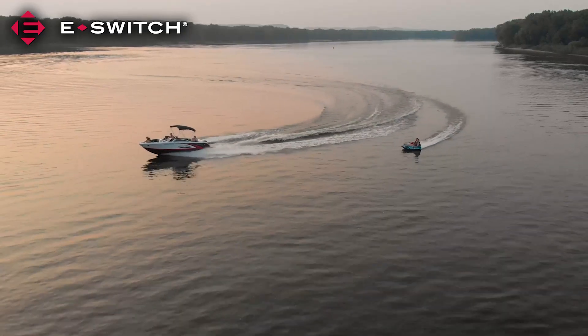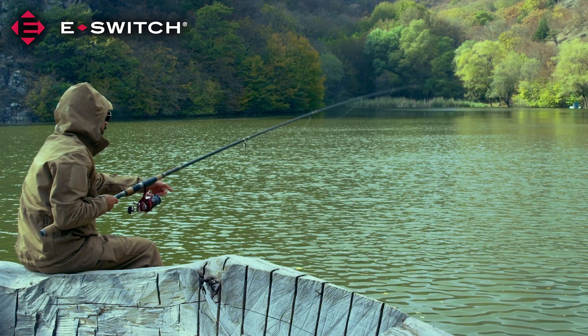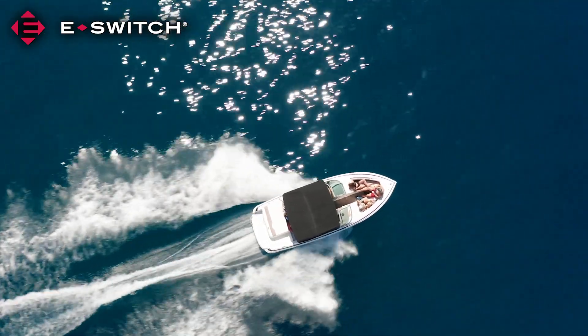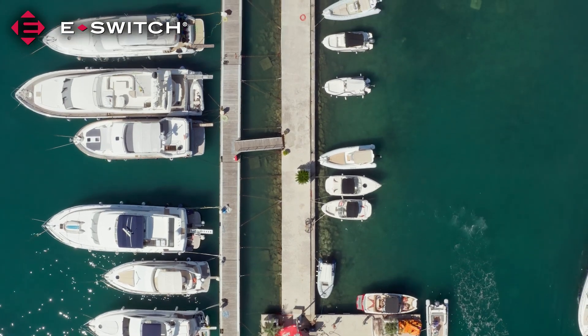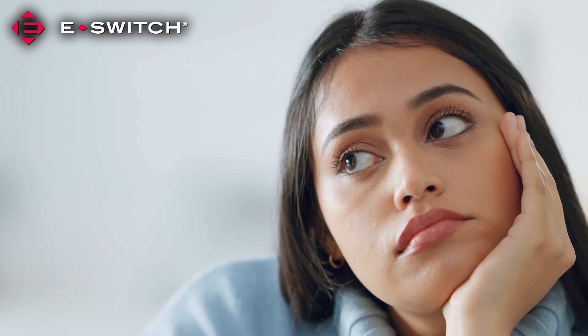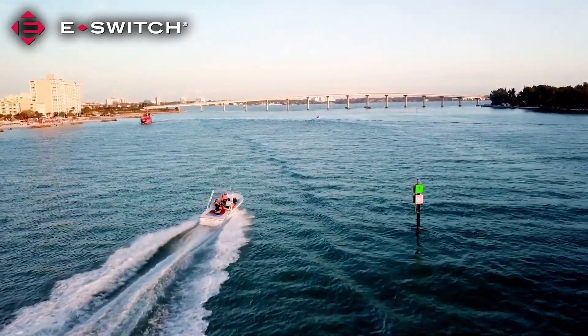Boating and fishing are the largest outdoor recreation activities in the United States, according to the U.S. Bureau of Economic Analysis. The boat market was on the rise even before the COVID-19 pandemic, boomed further during the pandemic, and that industry growth is expected to continue. With entertainment options limited, people took to the water and were reminded of how fun boating can be.